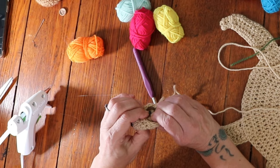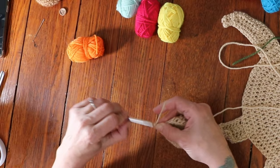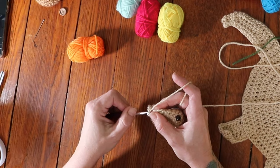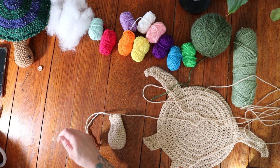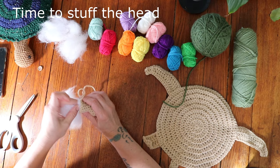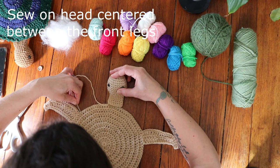For rows 11 through 16, you're going to do 14 single crochets all the way around. When you get to row 16, that is your last row for the head. Fasten off, making sure to leave a long enough end when you cut your yarn to sew the head onto the main body. Before we sew the head on, go ahead and give it a little stuffing — don't over stuff it. I like to leave the neck without much stuffing so it goes flat. Then sew the head centered between the two front legs.